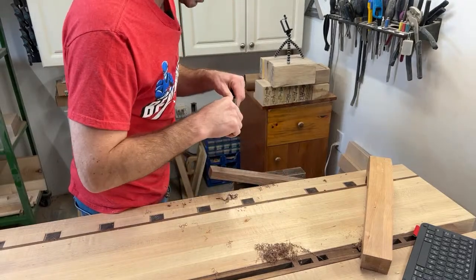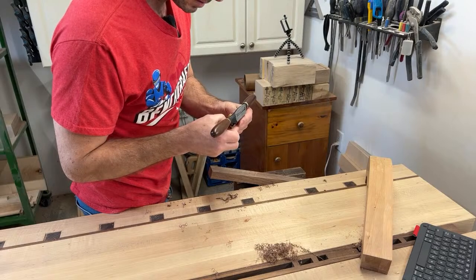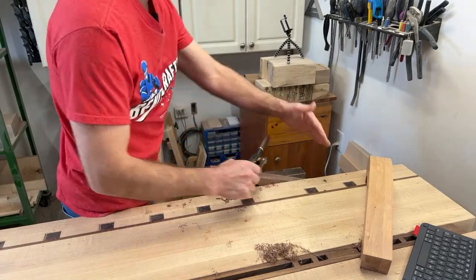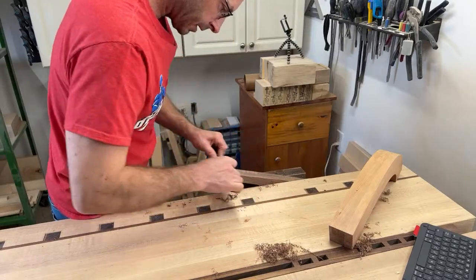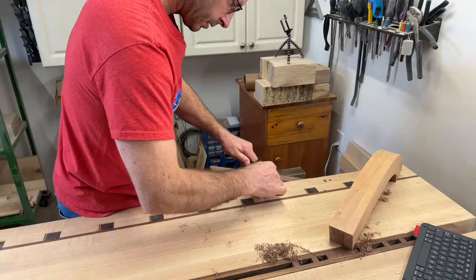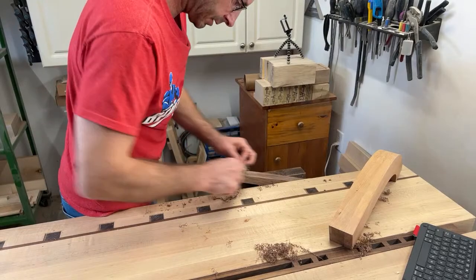If you've got any tips on just how much blade to have sticking out on these spokeshaves when trying to do a nice flat area on a curved leg, let me know in the chat — that may help me get off and running a little quicker. It's starting to come now as I'm putting a little bit of pressure differently on the tool and getting the blade projection changed a little bit. There we go — that's starting to come with a bit of a skew.